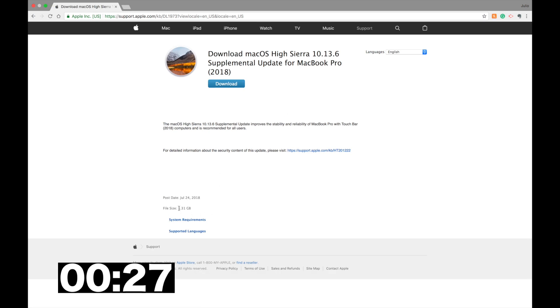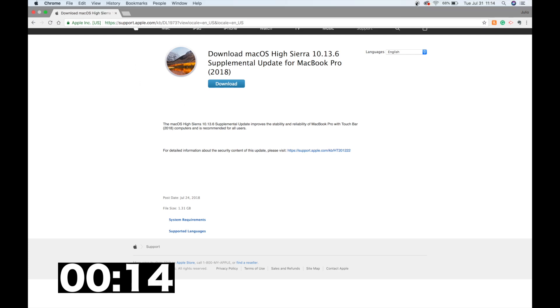Once you have the download — and keep in mind that you do need 1.3 gigabytes of space for that download — once it's downloaded to your computer, all you have to do is click on the installer and follow through the instructions. It's pretty simple.